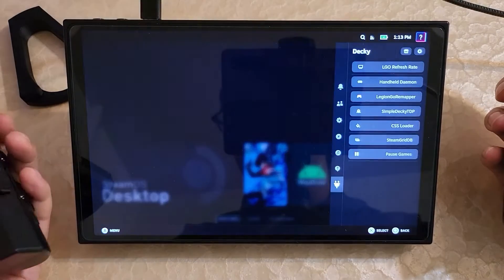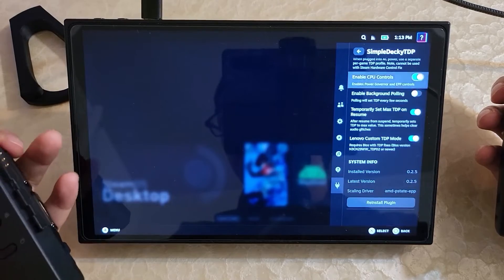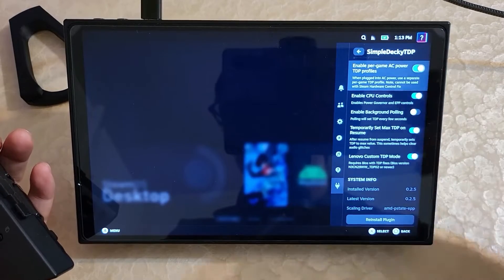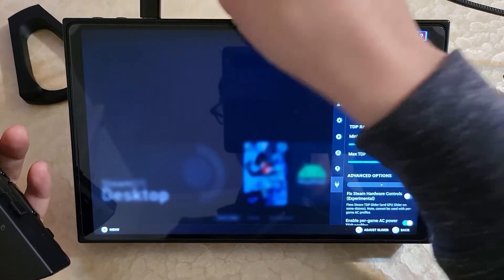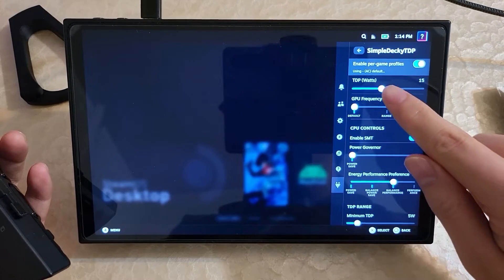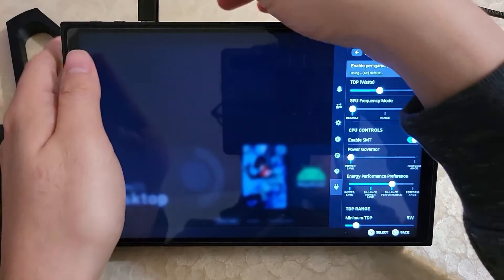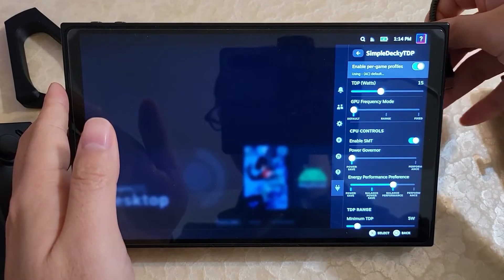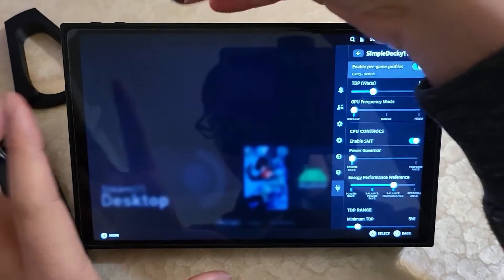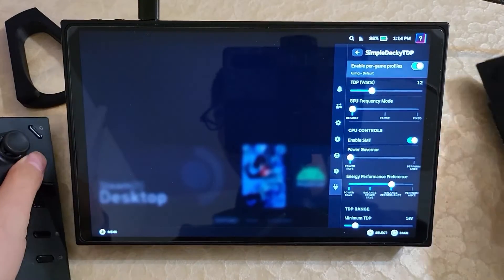Another feature that's now available, which is pretty neat, is if you update SimpleTacky TDP, there's now an advanced option to enable per-game AC power profiles. Basically you can have a TDP profile for when you're plugged into charging and also when you're not plugged in. The AC indicator shows it's currently charging. If I disconnect power, it turns off in a moment and goes back to the regular profile — which was a 12-watt TDP. But if I plug the charger back in, it detects again and goes back up to the AC profile, which was 15 watt.